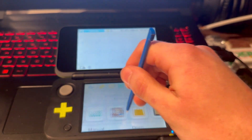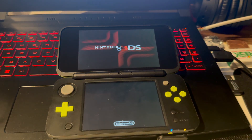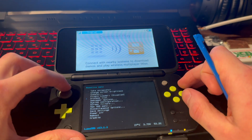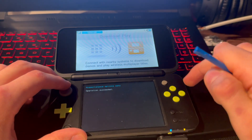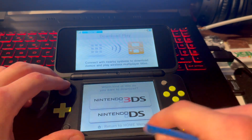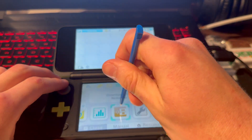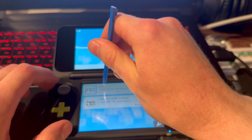Go all the way to the right until you see Download Play and press on it. Then press Down on your D-pad, L, and Select all at the same time. Go down until you see Miscellaneous Options, press A, switch to HB, press A — operation succeeded. Press B, B, B, press Home, X out of that, and open Download Play again — it will now open the Homebrew Launcher.